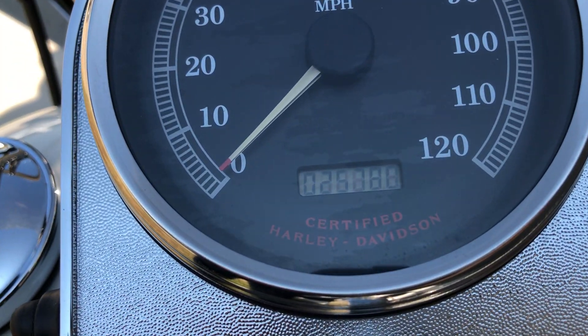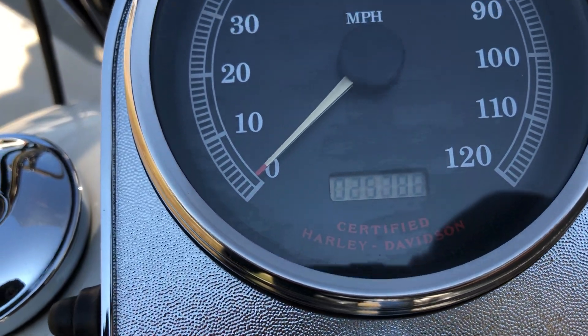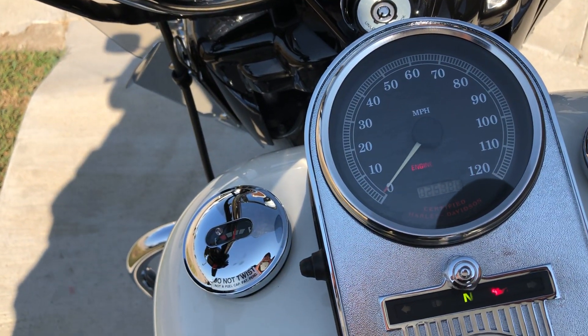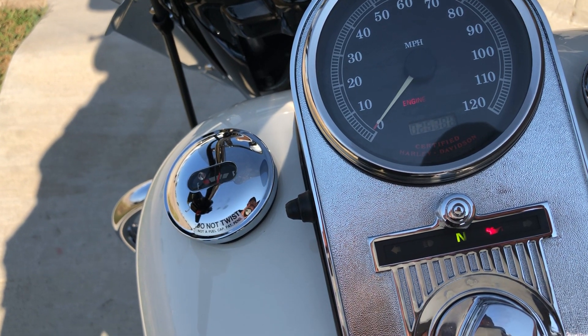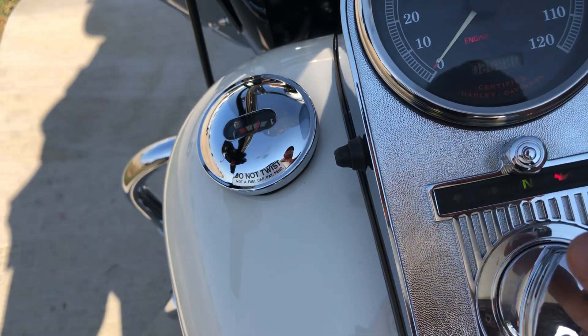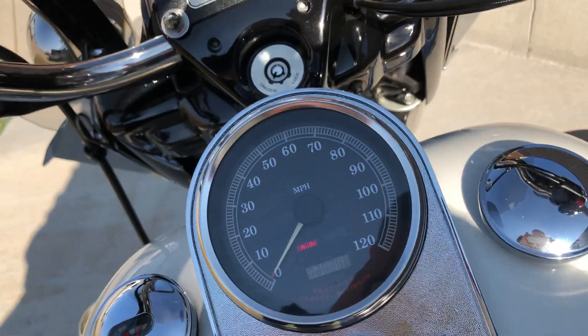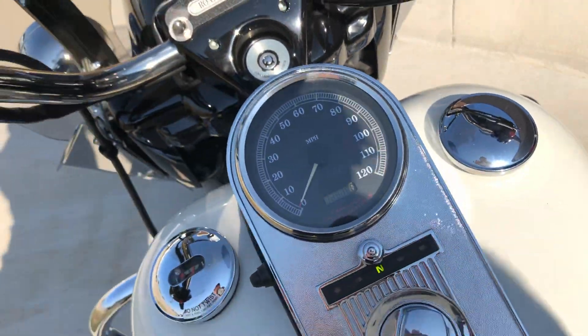The bike has just under 28,000 miles. The speedometer is real hard to read — you've got to get real close up to it.